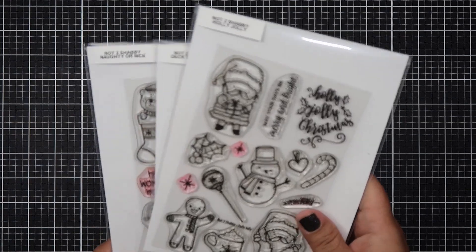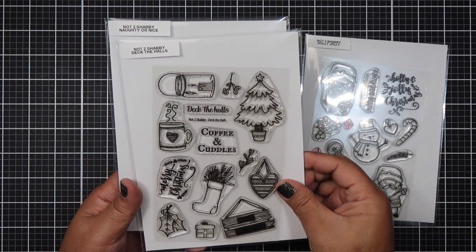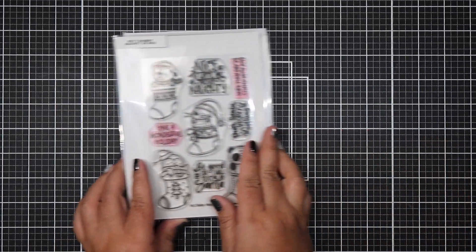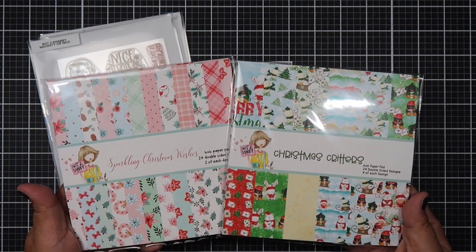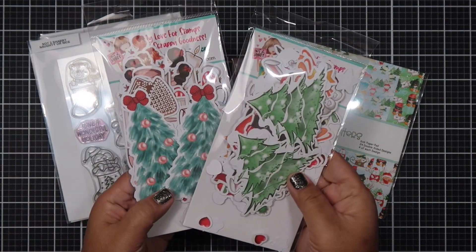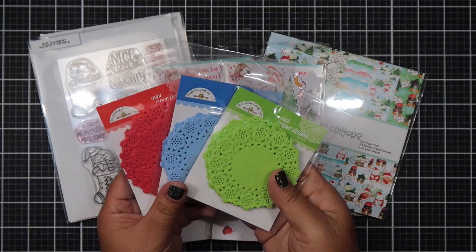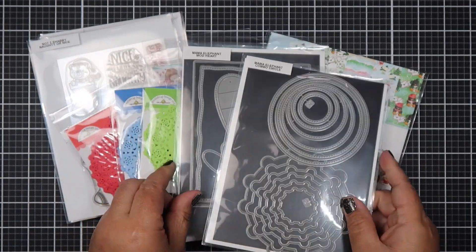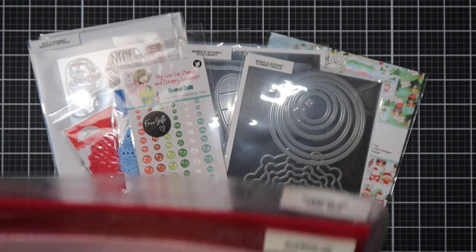Hello everyone, Helen here and welcome to my channel. Today I am revealing the box of the month for the Not Too Shabby Shop. It comes with three stamp sets, two pattern paper pads - one is called Sparkling Christmas Wishes and one is Christmas Critters - as well as two ephemera packs. Not pictured is a free gift from Jamie which is pom-poms you can put on the critters' hats.